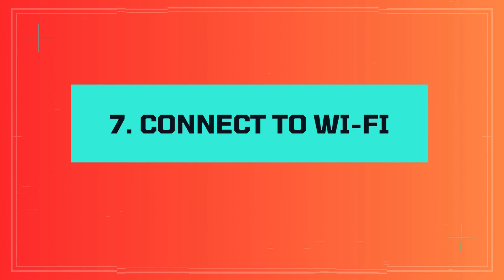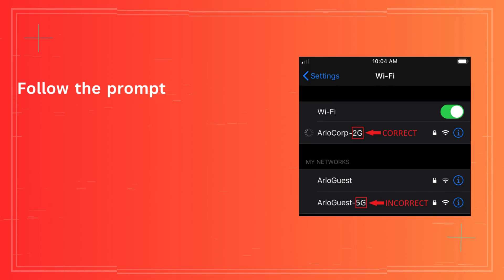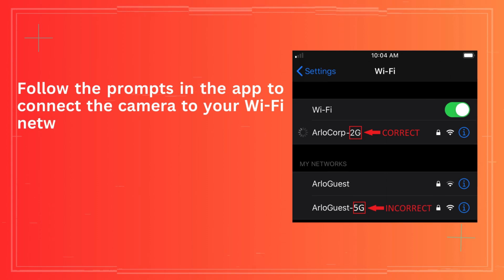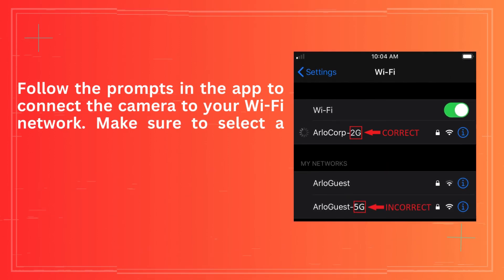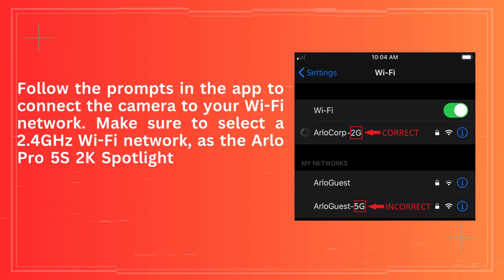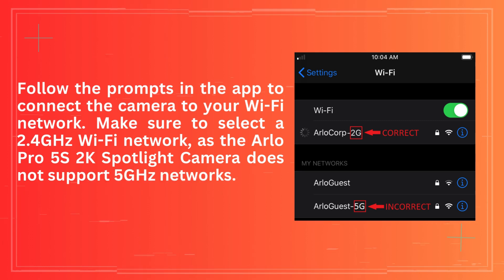Step 7: Connect to Wi-Fi. Follow the prompts in the app to connect the camera to your Wi-Fi network. Make sure to select a 2.4 GHz Wi-Fi network, as the Arlo Pro 5S 2K Spotlight Camera does not support 5 GHz networks.